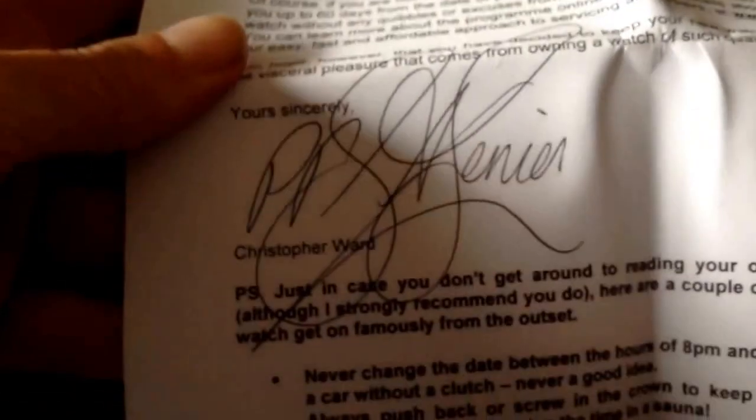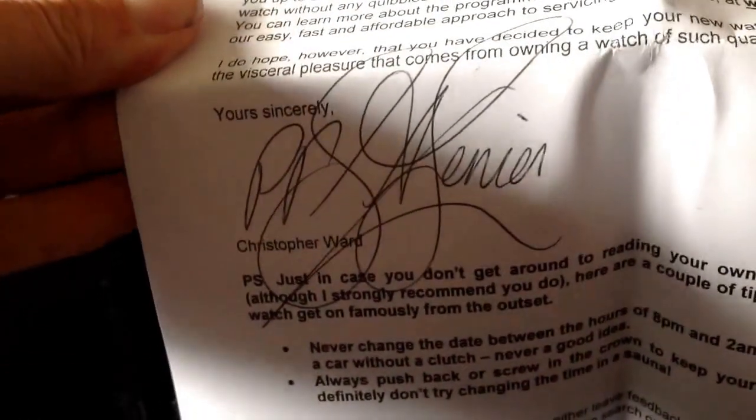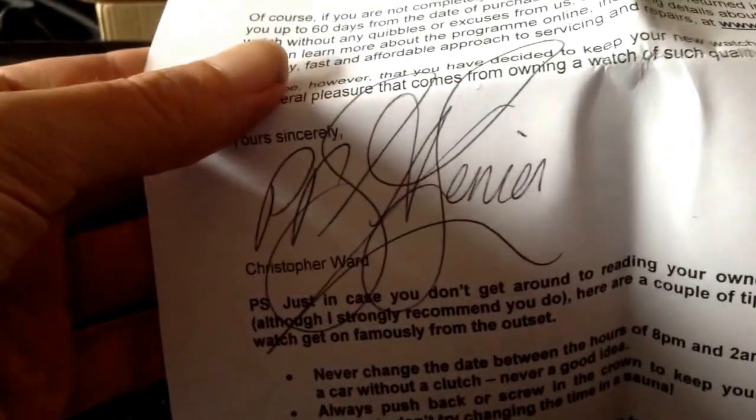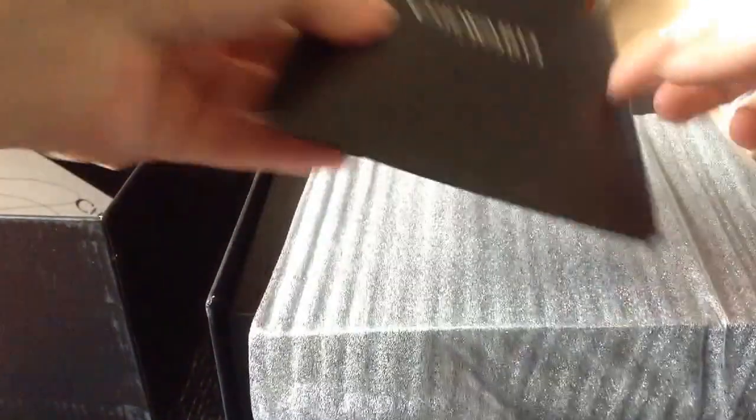This is a microfiber cleaning cloth — very nice, that will be handy. And here we have a letter; they hand-write your name on there, telling you a little bit about your watch and their 60-60 guarantee, which allows you 60 days from the day you purchase it to return it free of charge for a full refund or exchange. And then the actual invoice.